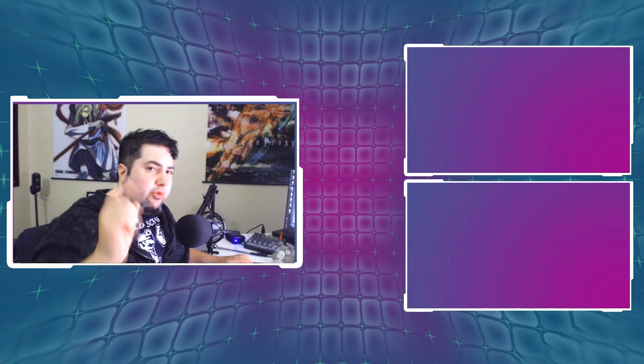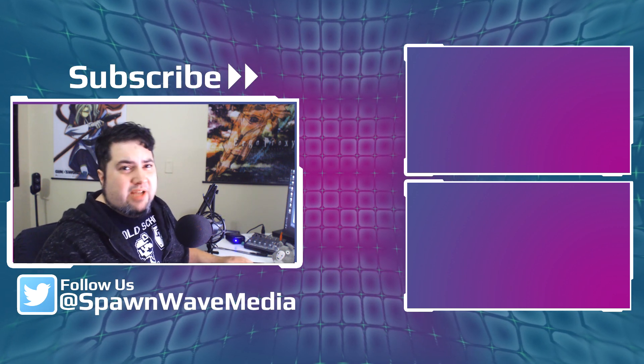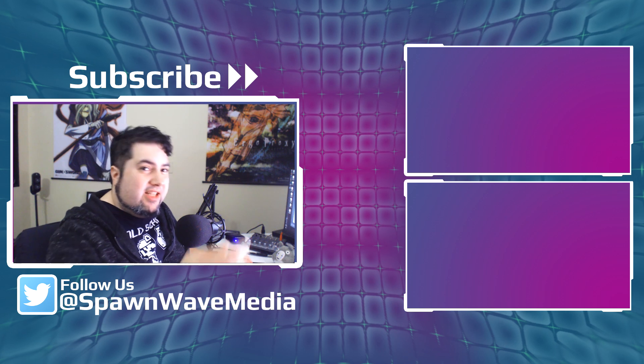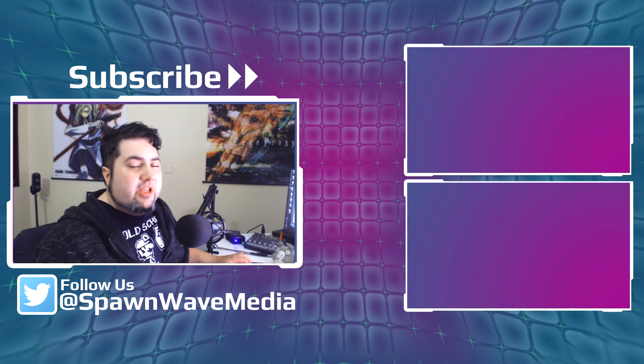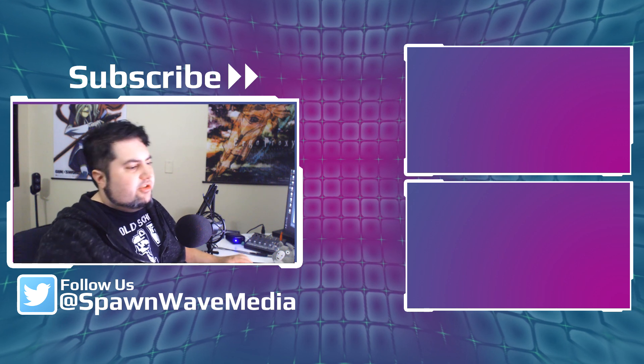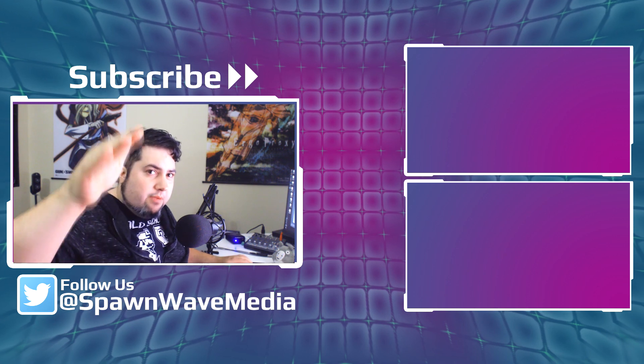The BenQ EW3270U is an affordable, middle-of-the-road 4K HDR monitor from BenQ that comes with very little sacrifice for quality. Not a half bad monitor at all. Thanks for swinging by and checking out the review. If you're into gaming, tech, news, and rumors, hit subscribe and turn on notifications. Thanks for swinging by and I'll see you next time.